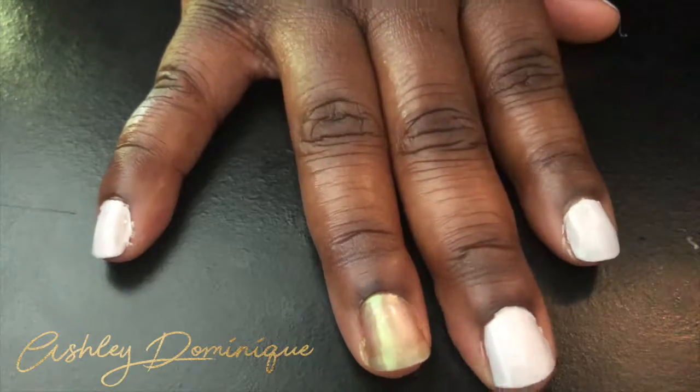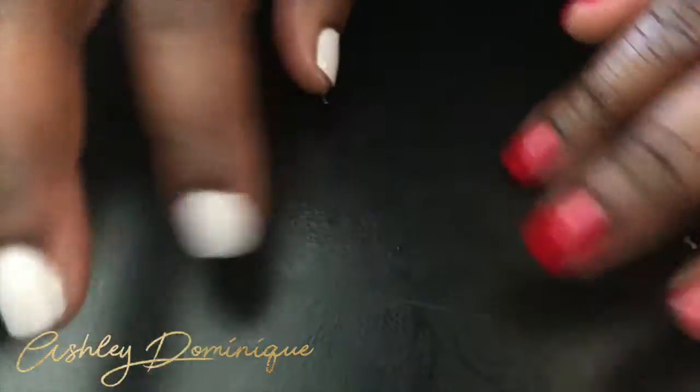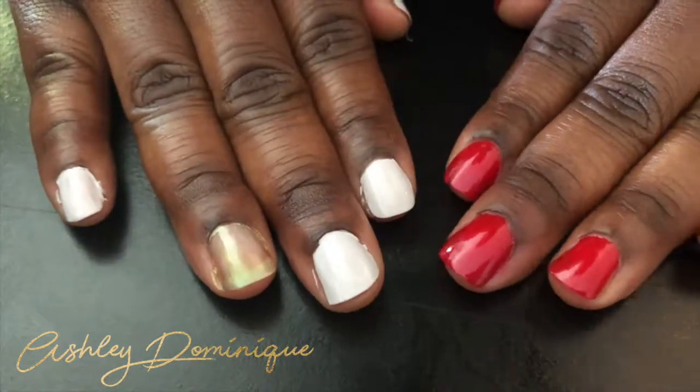I didn't do a cleanup on these nails because I knew I was about to take them off — I have something important to do tomorrow so I needed to paint them a different color. I just wanted to show you guys some options.